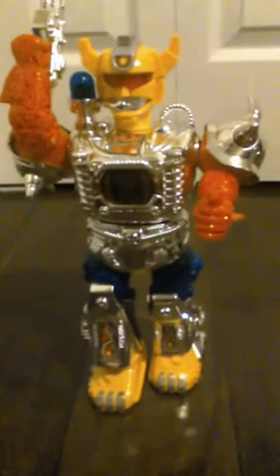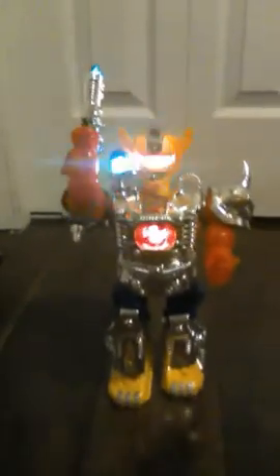Without further ado, let's see this in action. One, two, three, and go — fire fire fire fire fire fire fire fire!